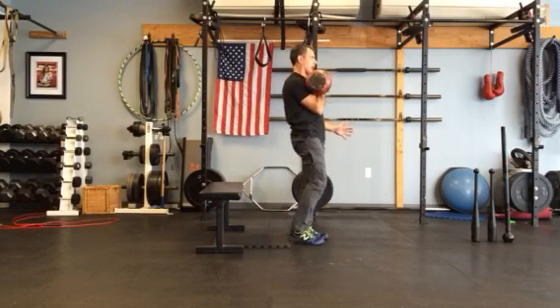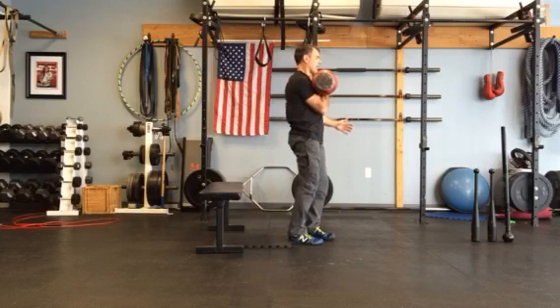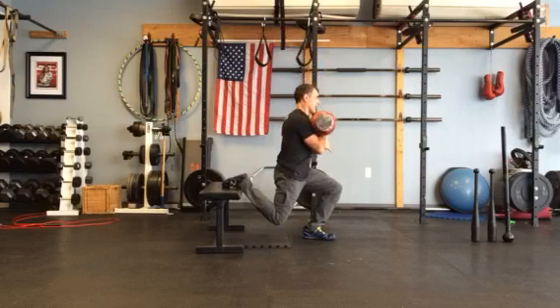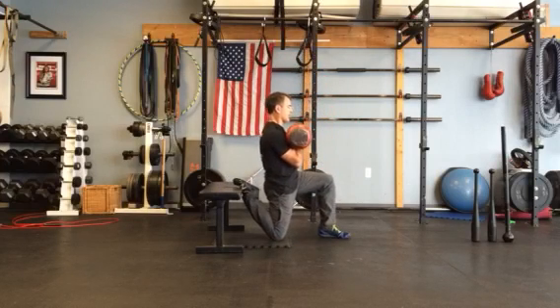Basically you're going to clean the kettlebell up. You're going to step back onto a bench or a step if you have the mobility to do this, or else you can just put your foot on the floor. You're going to get into this kneeling position — you can stay in the flat position right here.